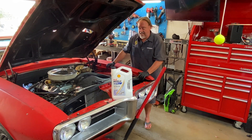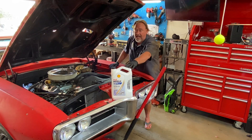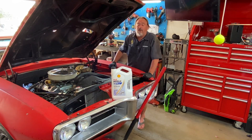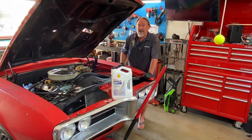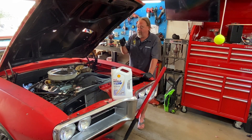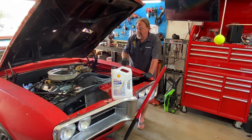Let's get to filling this back up with what I like to use in old cars — Rotella 15w40 weight oil. Now in my '67 Porsche I like to run Valvoline VR1, which is a racing oil, 25w50 weight — that's a little too heavy for this old Pontiac motor. We'll put in the 15w40.